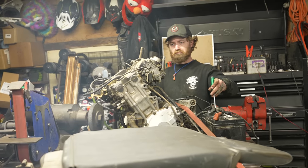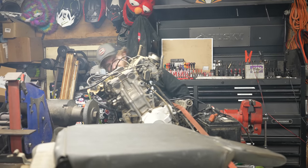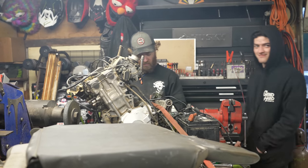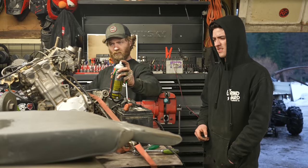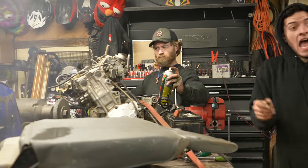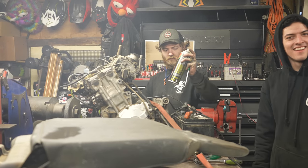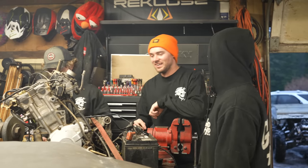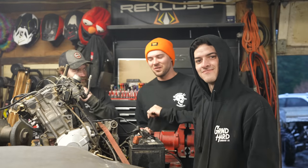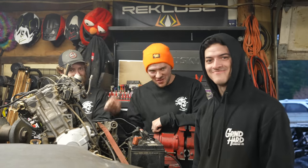Yeah, that ran on whatever brake clean was in it. That's honestly surprising, given how much of this wiring harness isn't here. That is glorious. Ethan's leaving us unattended for a whole week with this engine, a shopping cart, and a dream!